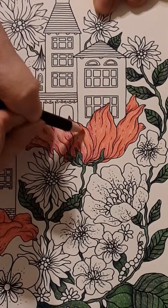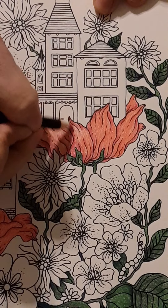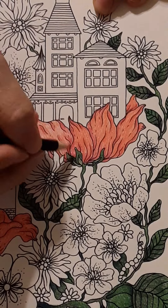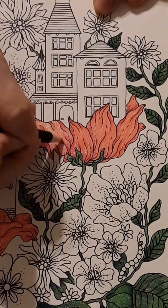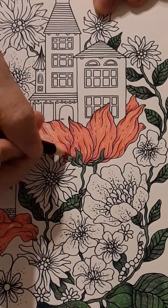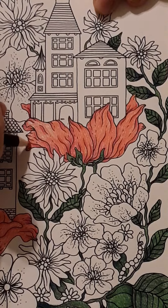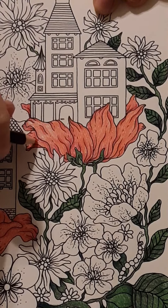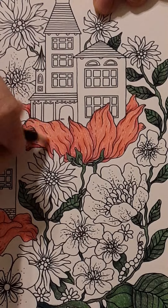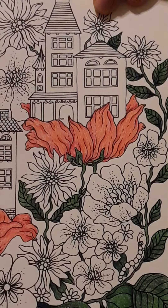If you're coloring along, you may want to watch to the end, then go back, watch again, and push pause when you need to — whatever works for you. And if you're just watching thinking, who is this crazy lady? Welcome to my life, the zoo! Life is short, we need to have fun. If I do one little thing on a video that helps you feel better about your own coloring, I'm glad — it's all worth it.